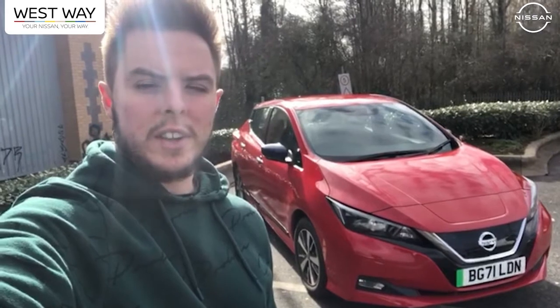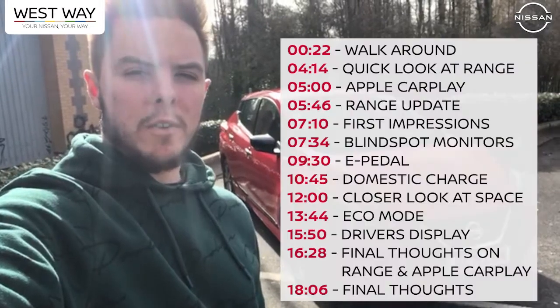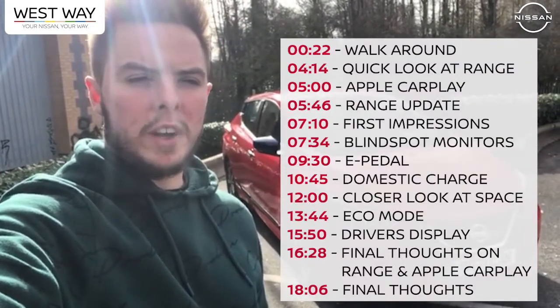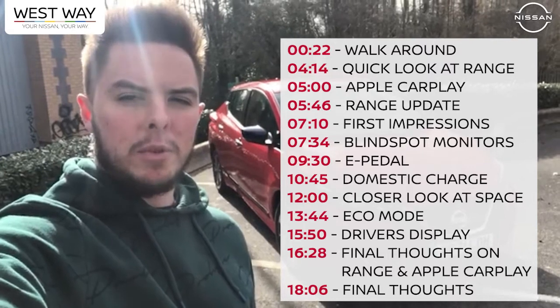Hello and welcome to the all-new Nissan LEAF Ascenta. My name is Josh and I'm going to be taking you with me on my day in this vehicle. We're going to go around and show you just how easy this vehicle is to charge, show you all the features, and my personal experience of using day-to-day activities with an EV. I hope you really enjoy it.